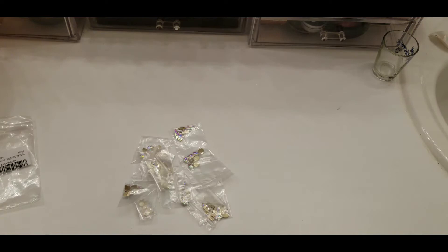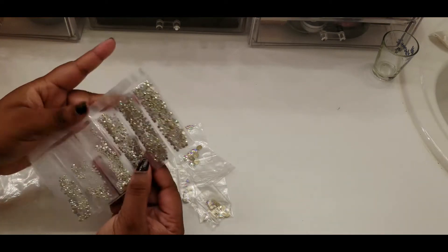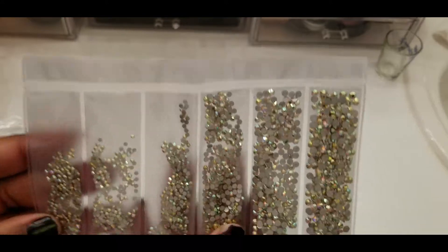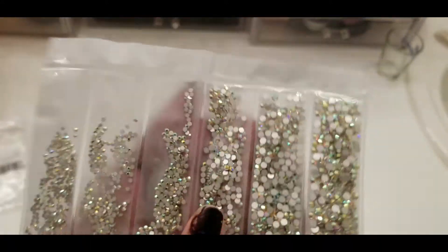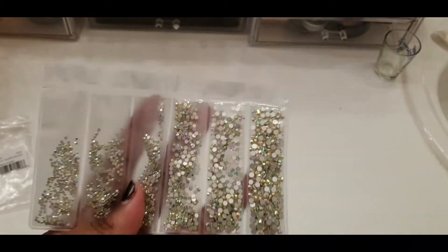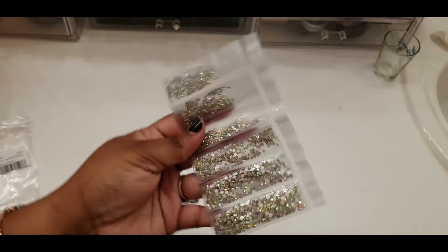Okay, so I do remember ordering these — I don't really remember these being included, but that's nice that they were included. Nice healthy packs. I'm not sure if the camera is really doing it justice.